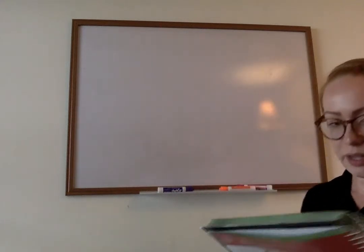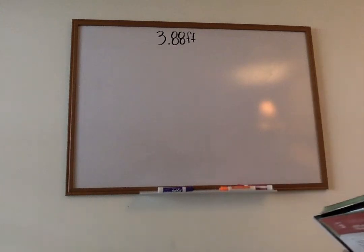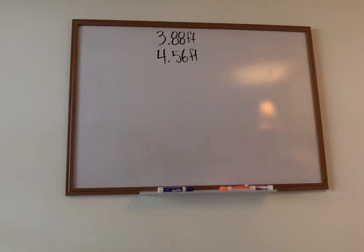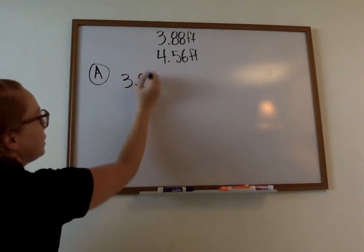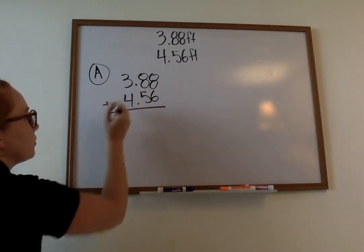This one's a word problem — I'm going to read it out loud. Number seven. Sophie put two bookshelves in her room. The top shelf is three and eighty-eight hundredths feet long and the bottom shelf is four and fifty-six hundredths feet long. Part A: What is the combined length of the two bookshelves? Combined means add. So for Part A we're going to add. I'm going to stack my numbers where the decimals match up.